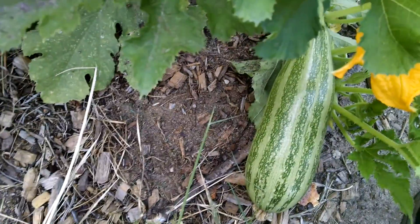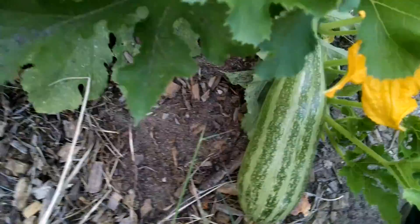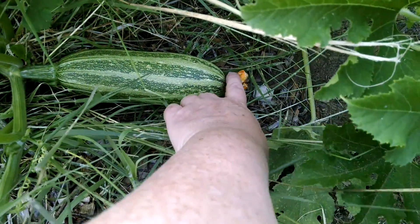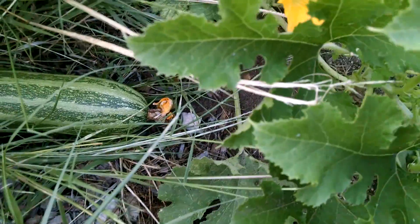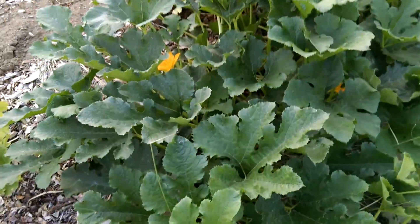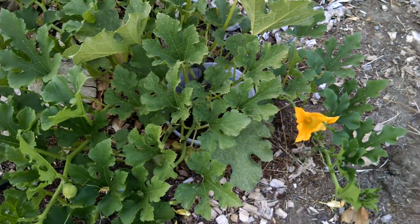Okay, take six. So this is the spaghetti squash zucchini mix project. I noticed something earlier just a few minutes ago on one of these zucchini — there's another blossom. This one is a bush form and this one is still a bush form, but it's a sprawling bush, so it's kind of a half-and-half.